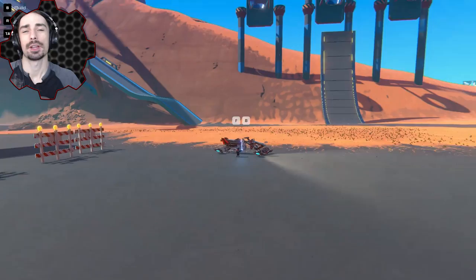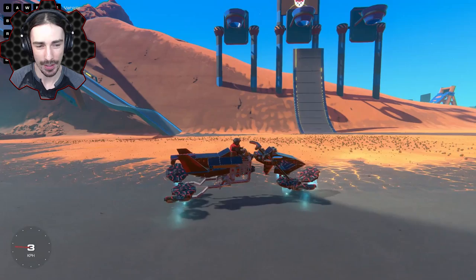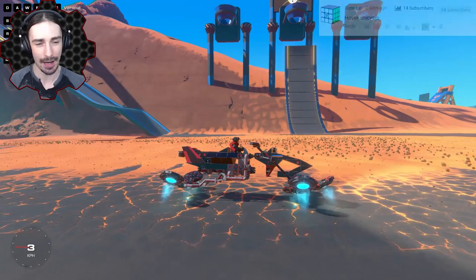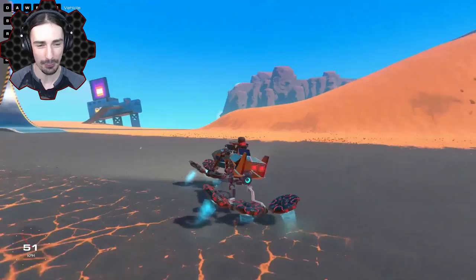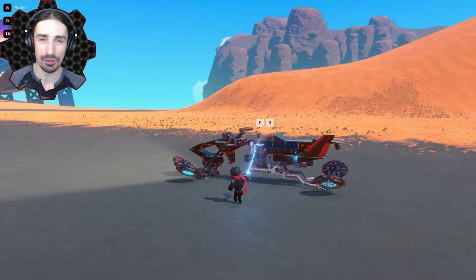Welcome ladies and gentlemen, I'm Scrapman bringing you another episode of Trail Makers. I knew you guys were gonna ask for it — I didn't think we'd have to go here, but we're gonna have to go there. I made a hovering motorbike in the last episode and I thought we were gonna move on to other things, but for some reason you guys want to see a hovering unicycle now. I just pretended like it wasn't gonna happen, and of course the comments came in.